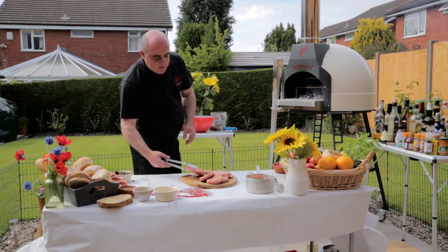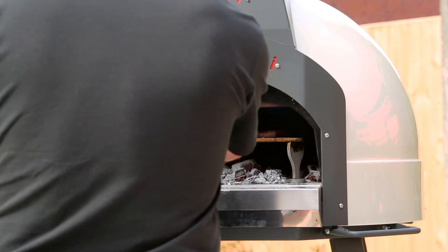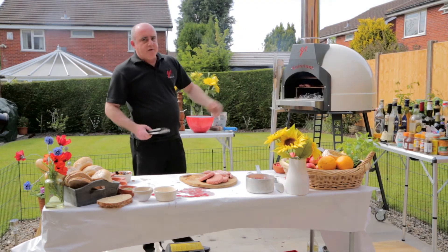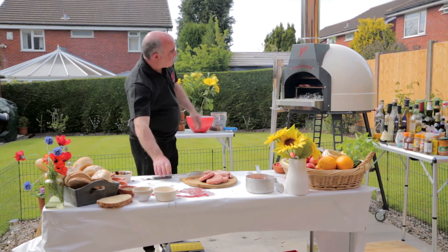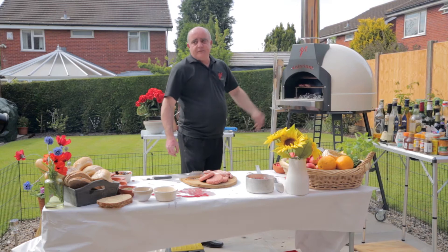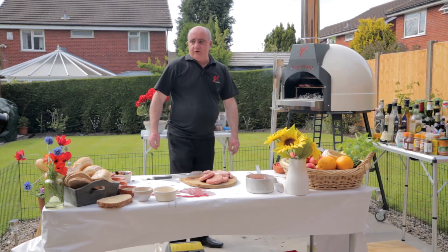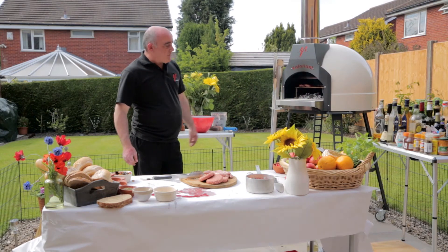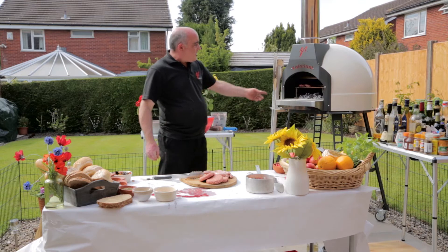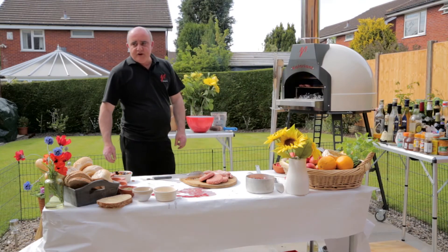Get this lovely ribeye steak on there. The reason we've got the coals on the floor is because, just like a barbecue, all that fat's going to drop through and activate those coals, but it's not actually going to spoil your cooking floor. Because obviously when we're cooking pizza next time, we don't want all those meaty fats in our pizza dough. You can see that sizzling in less than about five seconds.